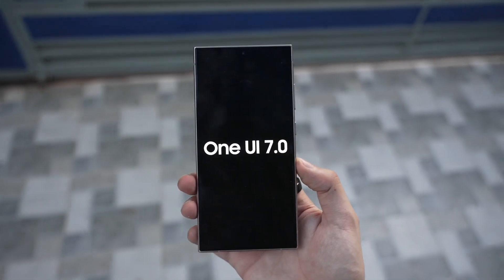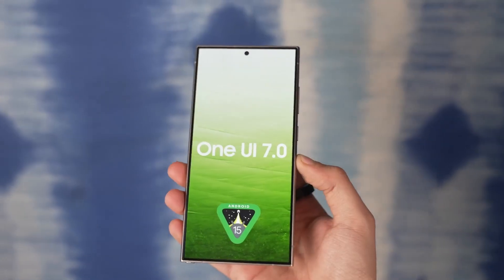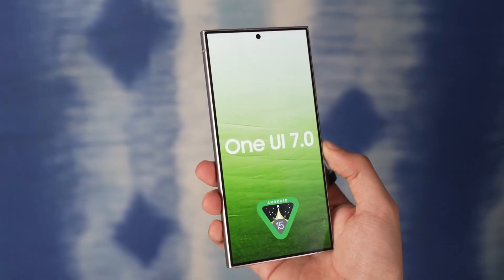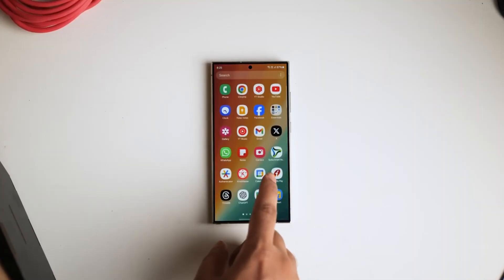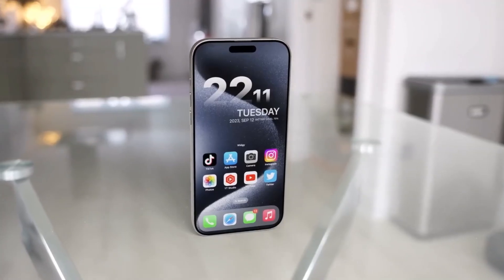We are just a few months away from the official beta release of One UI 7.0, based on Android 15. While details about Samsung's next major One UI version are sparse, a recent leak suggests that One UI 7.0 borrows heavily from Apple's iOS 18.